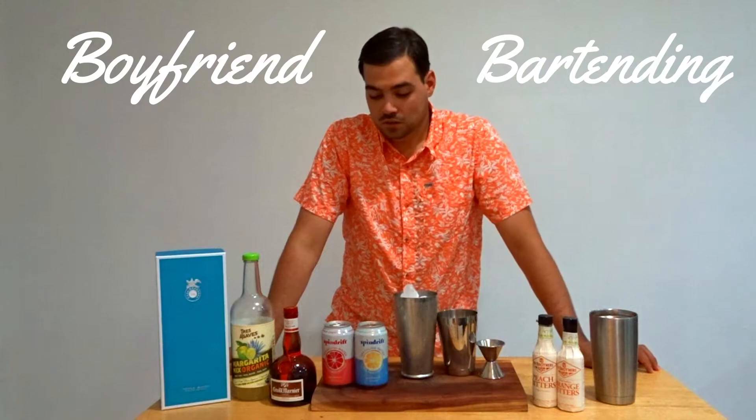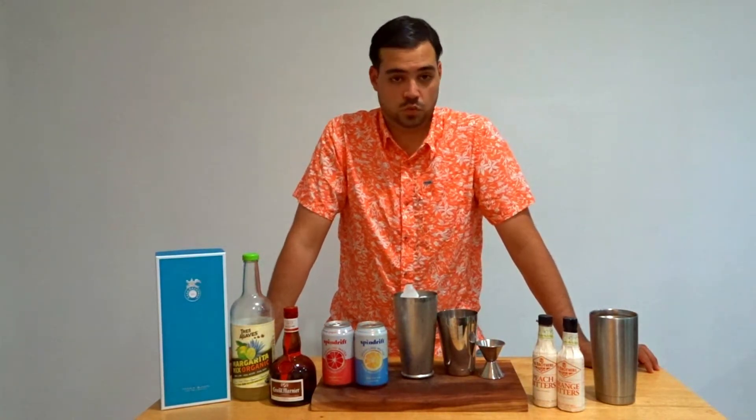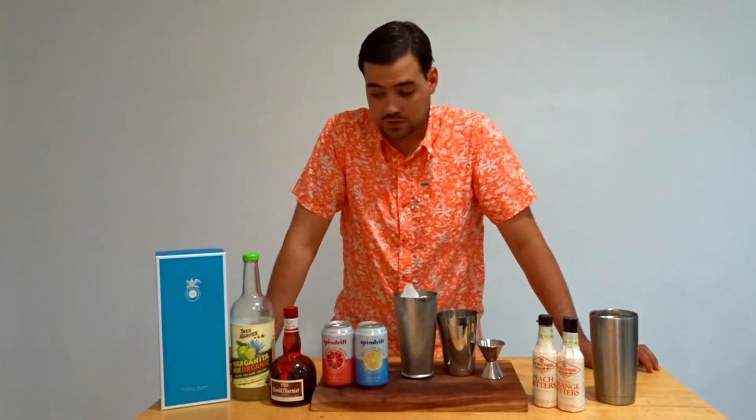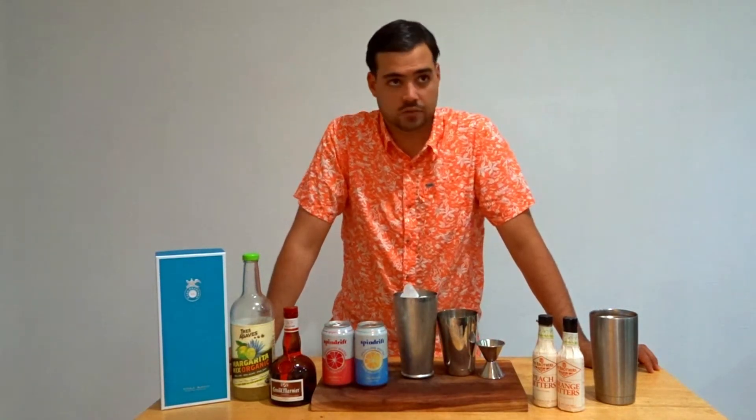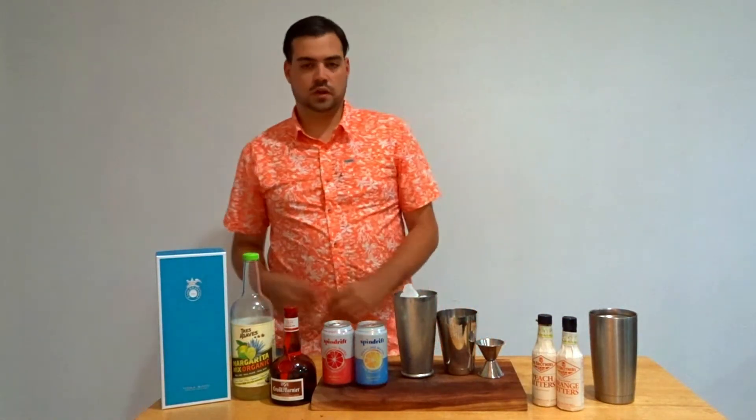Boyfriend Bartender — that's a better name. So I'm going to do something fairly simple. Most of my cocktails will come together just using whatever I have around the house — whatever liquor I have, the fillers I have. So I'm going to go over the ingredients real quick and you'll be able to do this.